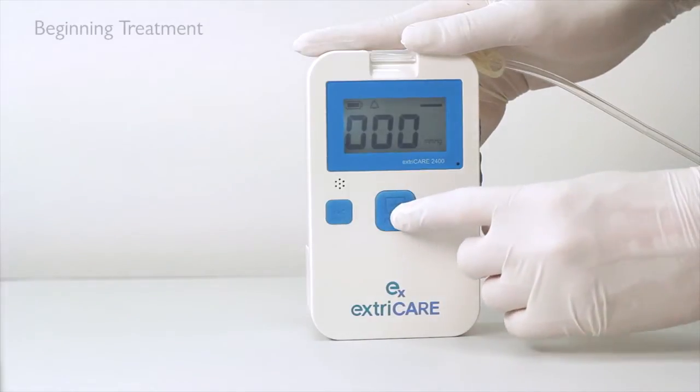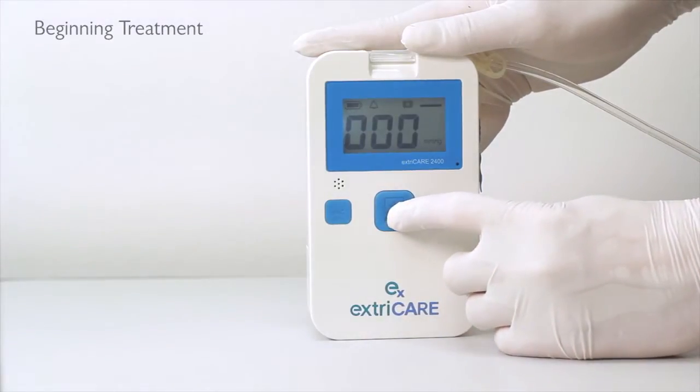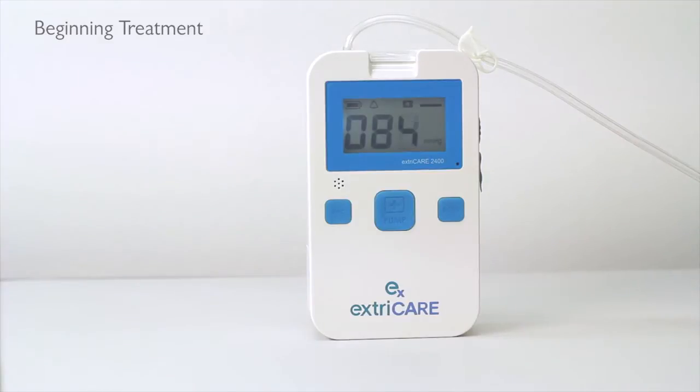Once the desired mode is selected, press the PUMP button to confirm. To begin treatment, hold down the PUMP button until you hear a beep. You will hear the pump begin to operate. Once the correct pressure level is achieved, the device will begin treatment.